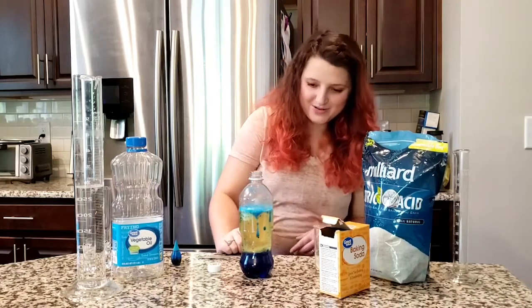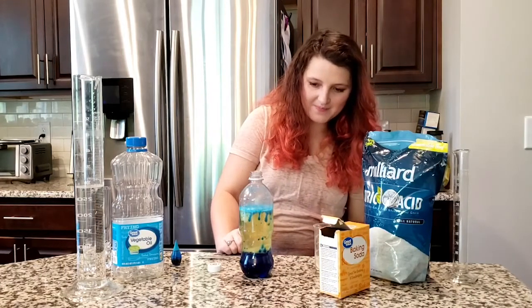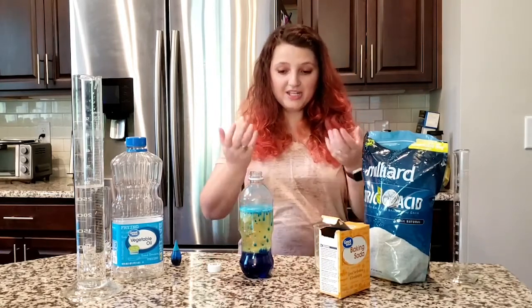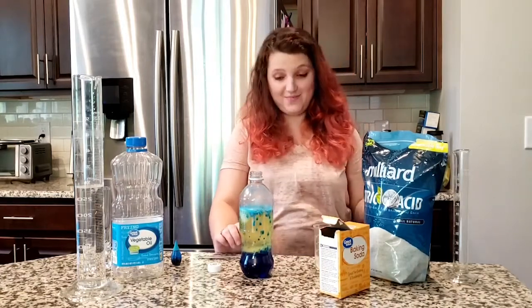This is our lava lamp — pretty cool, right? You can see all the blue bubbles coming up to the top. What's happening is that the acid and the base react, pushing that water up through the oil and causing these bubbles to look like lava lamp bubbles.